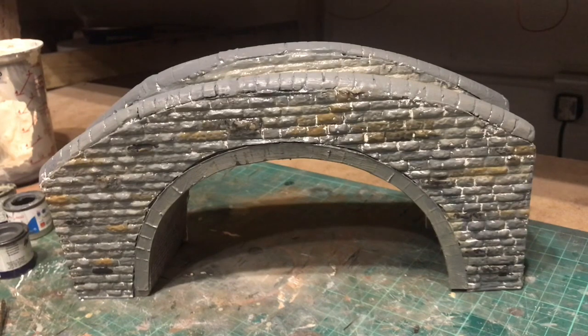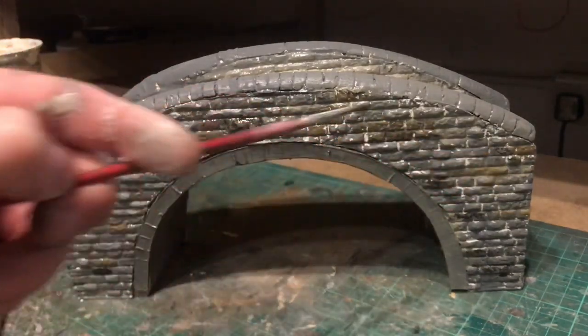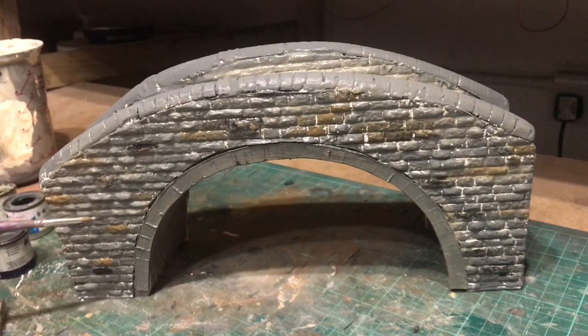I'm going to let that all dry now overnight. Hopefully it'll lose its gloss look as I have used matte paints, but as you can see, all I've really done is chosen a gray and a stone color and just sort of mixed it on so it's a wishy-washy undercoat. Then I've just picked up some browns and some really dark ones — they look like black but it's almost dark brown — just started breaking it up a little bit.